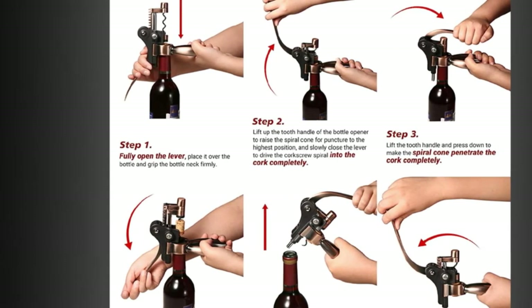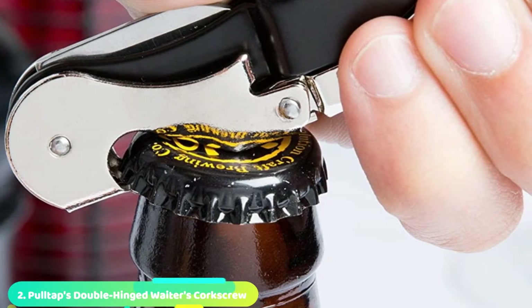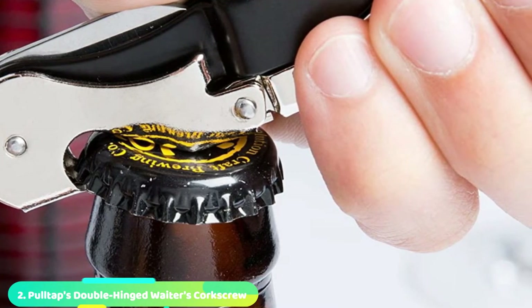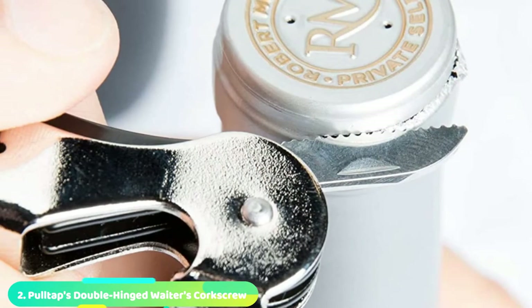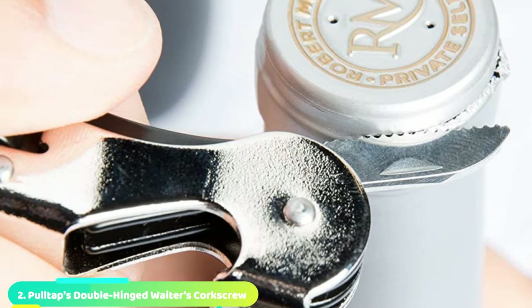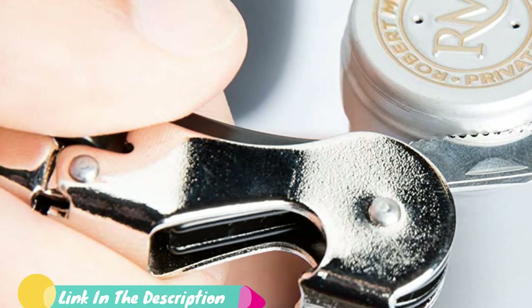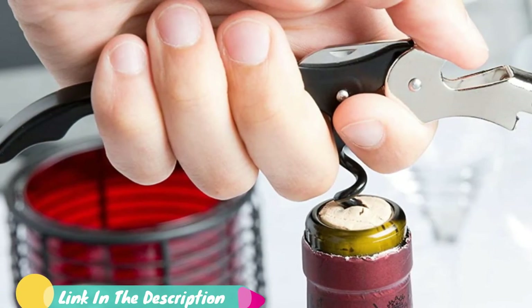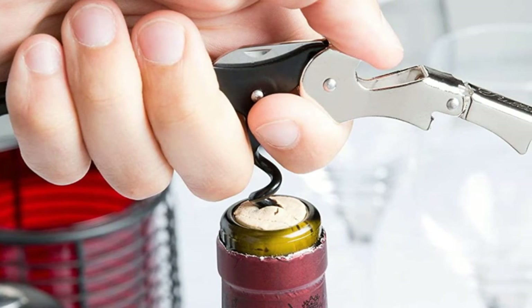This set would make a perfect gift for one of your favorite wine lovers. Moving on to number two, Poltap's Double Hinge Waiters Corkscrew — a bartender's classic. Based on the two-step waiters corkscrew, this type of wine opener has been working successfully for centuries. A helpful foil cutter is folded into the body of this pocket-sized tool and the double joint helps prevent cork breakage.